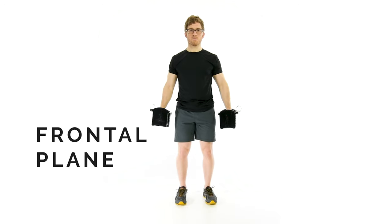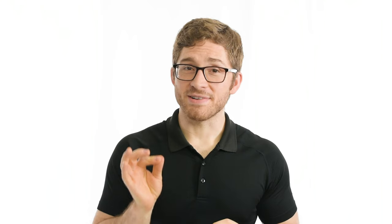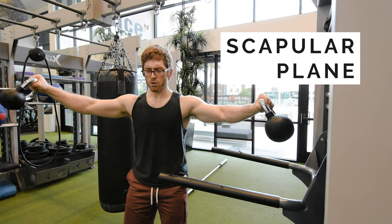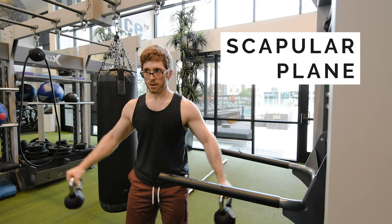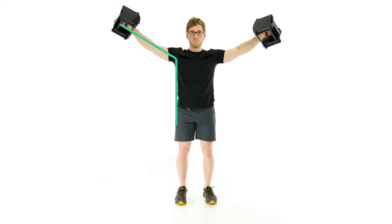Lateral raises are traditionally done in the frontal plane, meaning both arms stay in line with the torso. The frontal plane, however, is not a neutral position for the shoulder. The scapular plane keeps the arm in line with the shoulder blade and provides the most freedom of movement in the joint. This reduces wear and tear on the rotator cuff, but shifts muscle emphasis from the middle deltoid to the front deltoid. Initiating the movement — bringing the weights from the sides of the body to 15 degrees away from the body — is done by the supraspinatus rotator cuff muscle alone. Developing large shoulders does not require this 15 degrees of movement. If lateral raises are performed at roughly 105 degrees of abduction, mechanical load placed on the deltoid increases, but this also pushes the rotator cuff toward the acromion and can create an impingement.